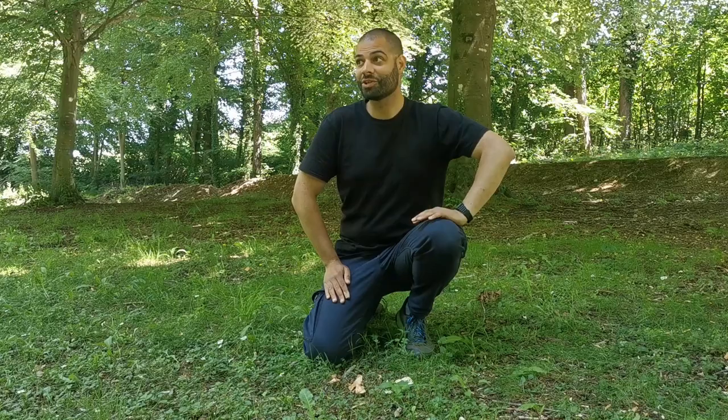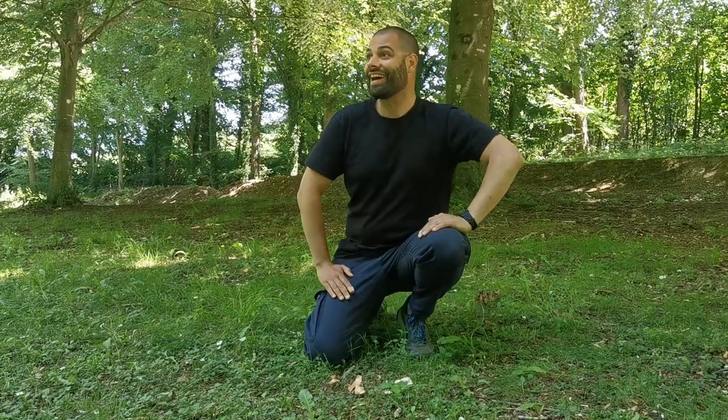Hello everyone! Welcome to Wild Food UK! My name is Fabio. I'm out here today foraging in the South Downs. It's the 15th of June, a lovely summer day. I'm here with a couple of good friends: Max from All Things Fungi, Iona from Ashdown Foraging, and Camilla from Mushroom Milla.